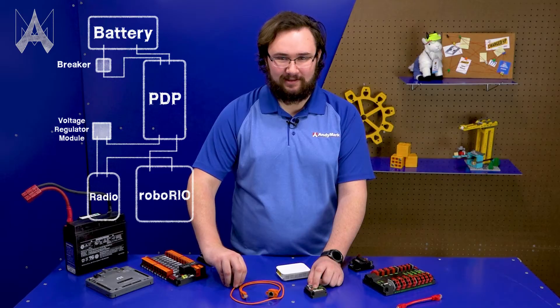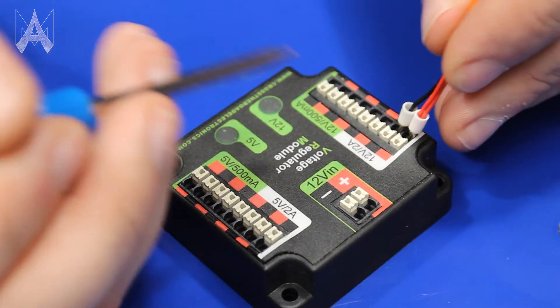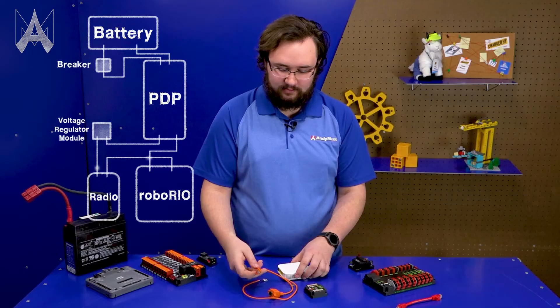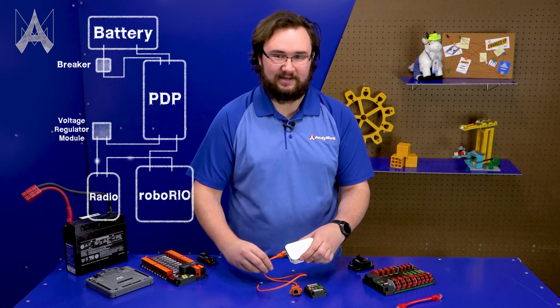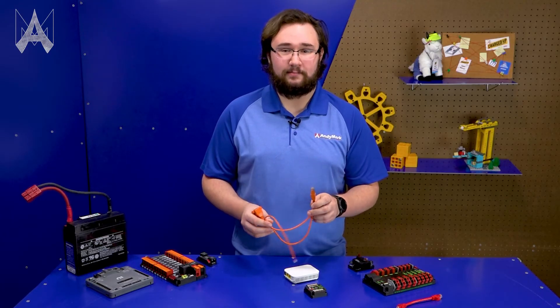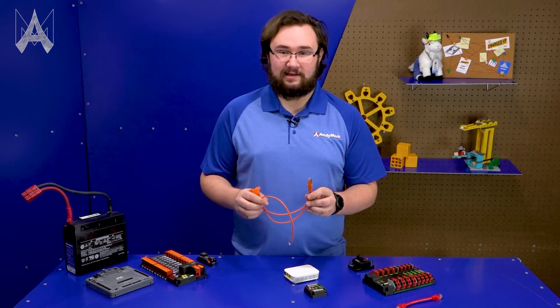To connect your radio to the Voltage Regulator Module, you'll need a passive Power over Ethernet injector just like this one. It plugs in over here and then into your radio into that port closest to the barrel jack. That's a really robust, tug-tested connection. This passive injector provides a single robust connection to your radio, which should make your power system a lot easier for your team and a lot less likely to fail in a match.